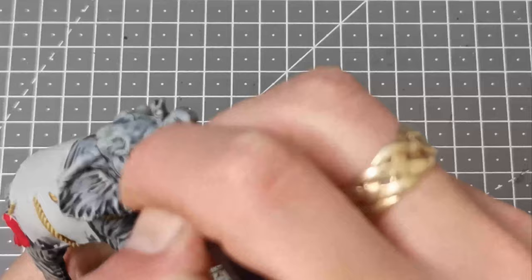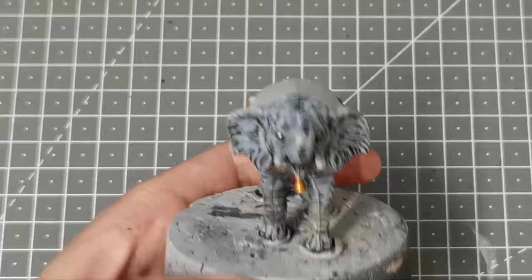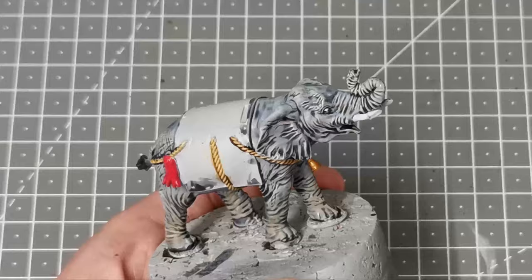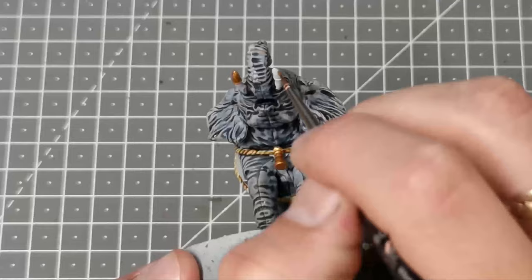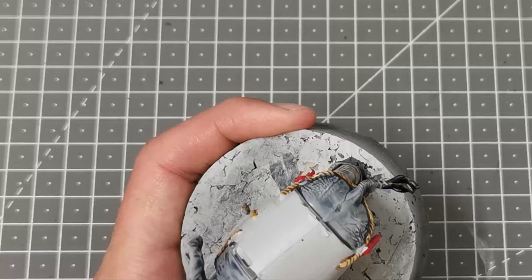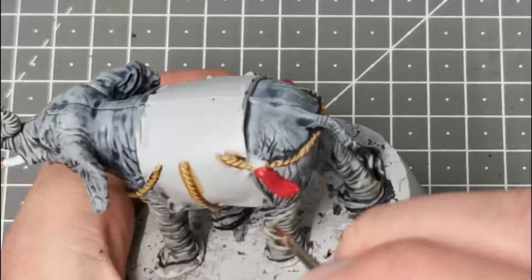At this point I'm just going to dot in the white of the eye. Time to do the gold now — I'm going to use the GW Paint Retributor Armour and block in the bell on the harness decorations and also the tusk coverings on the ends of the tusks. Using the Vallejo Air colour Chrome I'm just going to pick out some of the harness fittings and give them that nice bright silver colour.